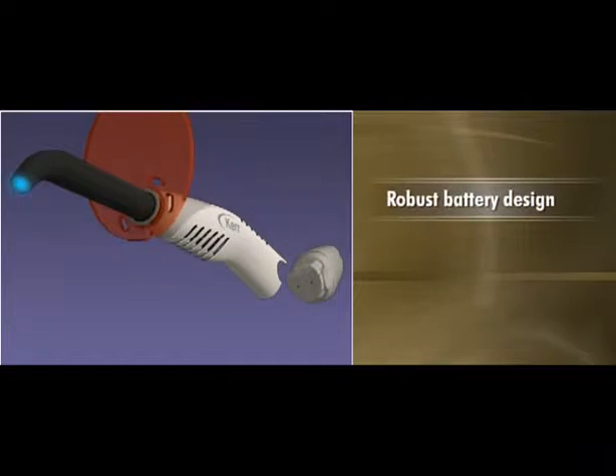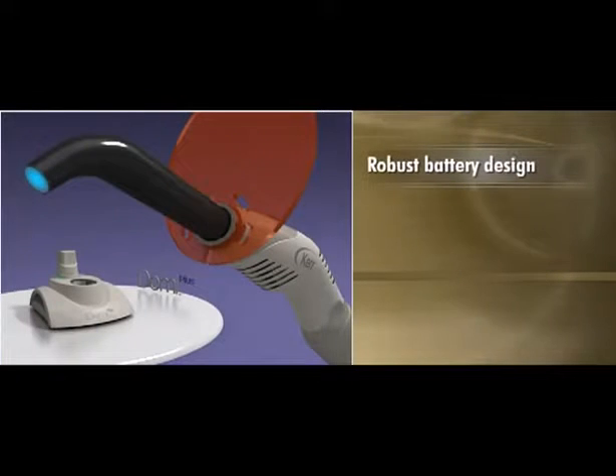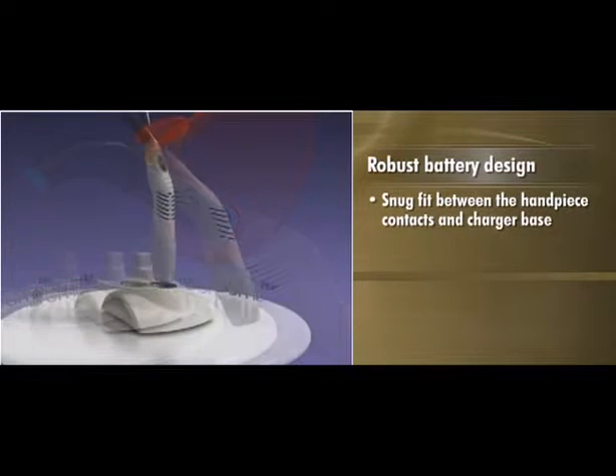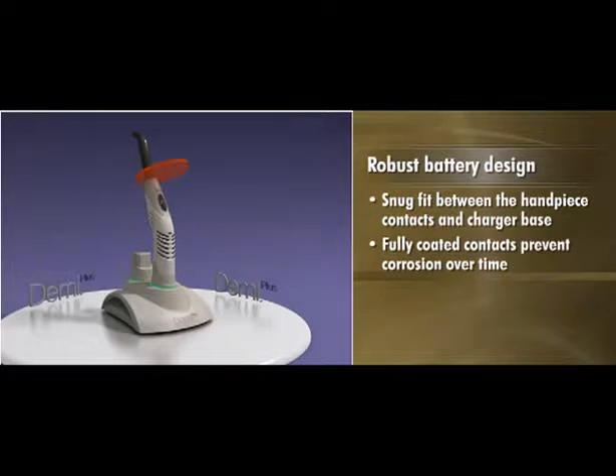The new robust battery design simplifies charging to ensure 300 10-second cures with a single charge. The positive contact charger guarantees a snug fit between the contacts on the handpiece and the charger base, and fully coated contacts prevent corrosion over time, allowing you to get the most out of every charge.